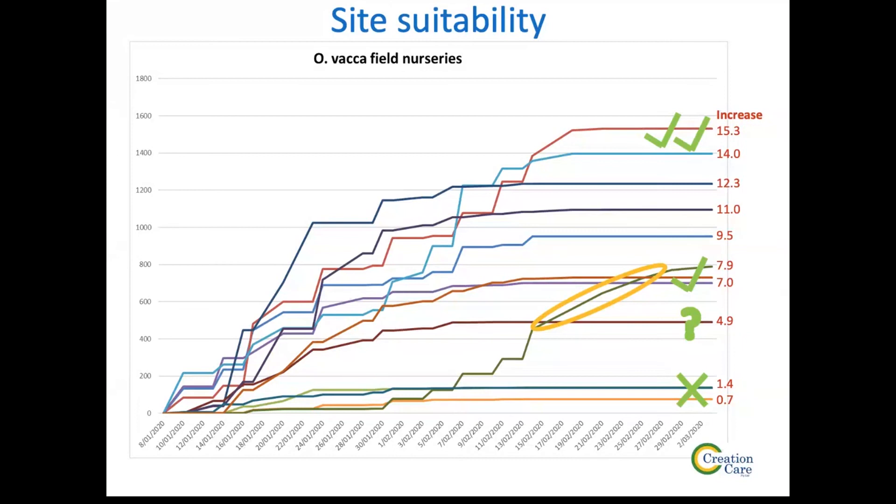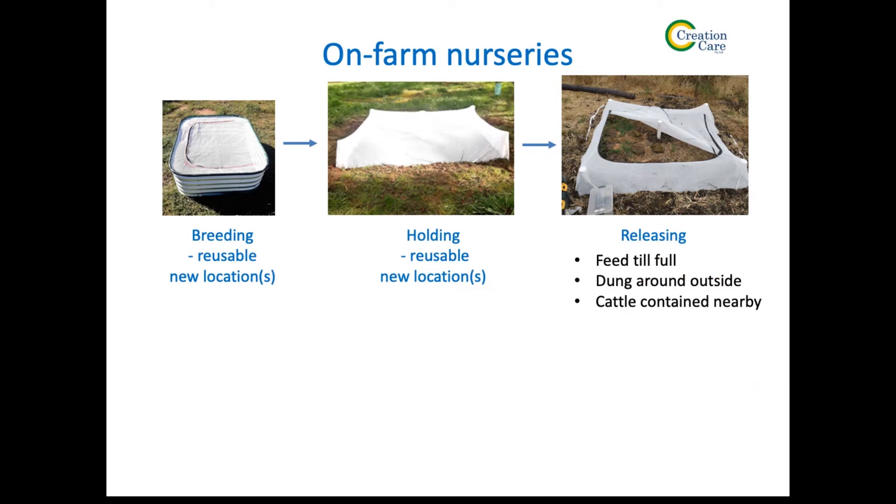Another bad site was one that was over-irrigated. We dug up the brood balls looking for faecal shells, and we just got a soggy mess covered in white fungus. None of the sites we're looking at in your area are irrigating, so I don't think that'll be a problem, but it's certainly something to watch in irrigated situations.